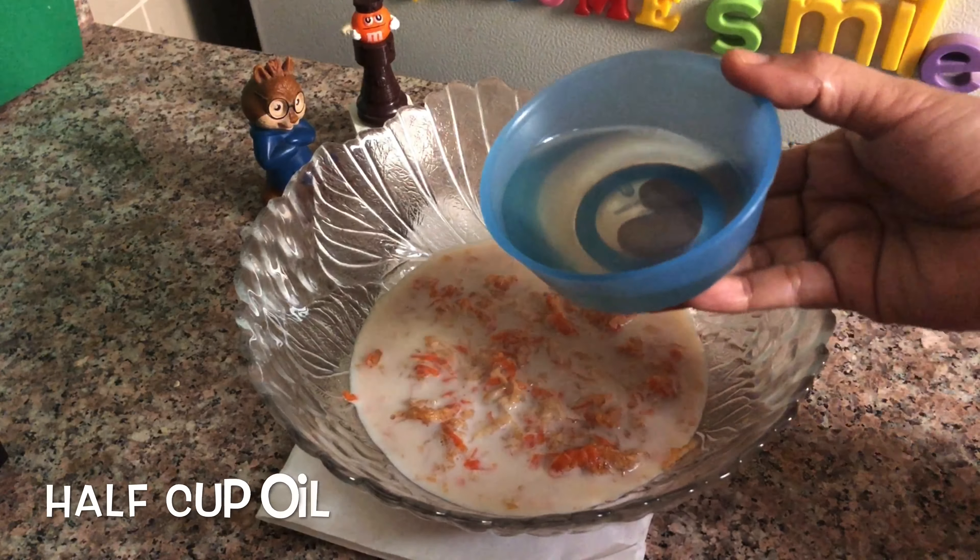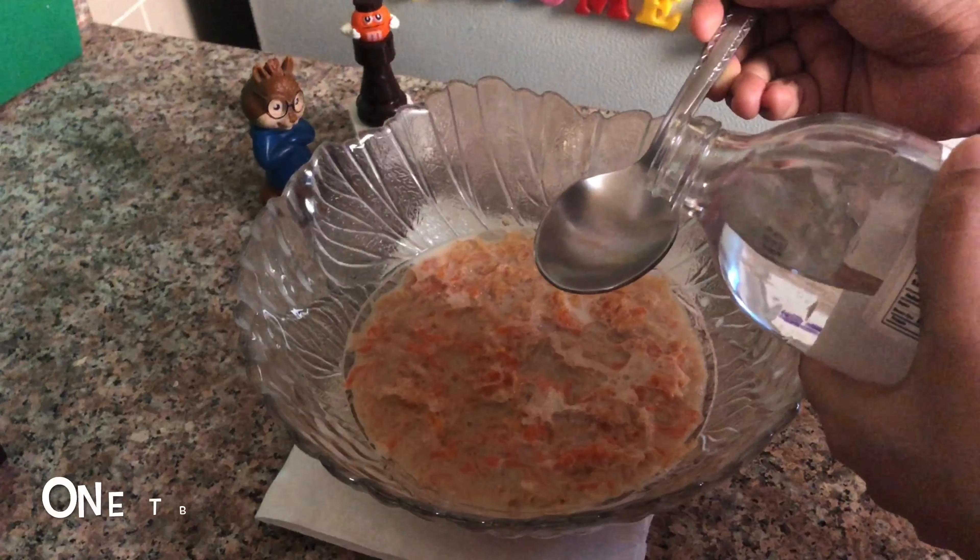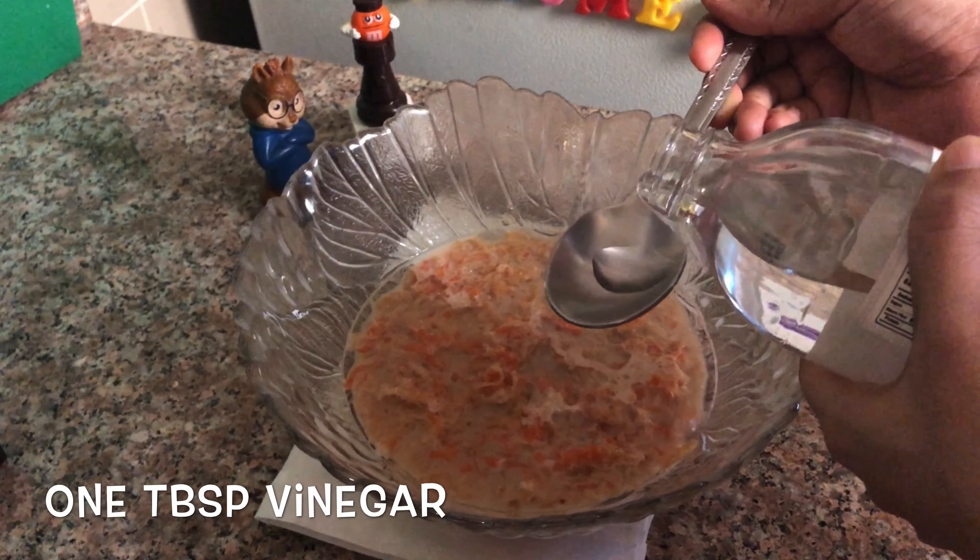Put some oil in the pan. Add 1 tablespoon of vinegar and mix it up. I will add 2 cups of all-purpose flour with the dry ingredients.